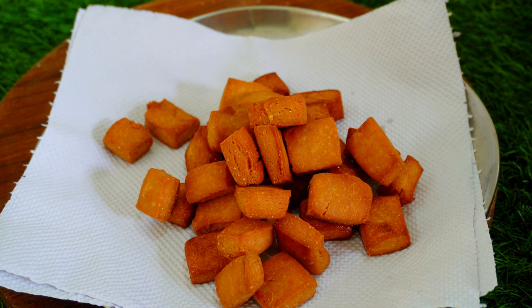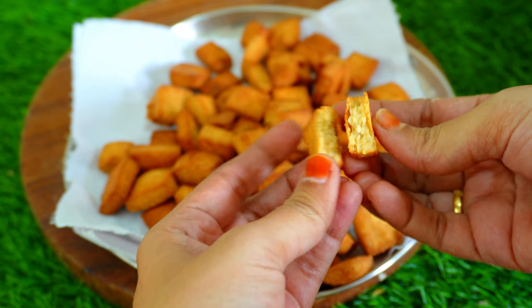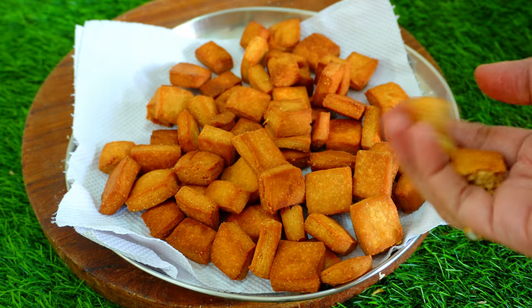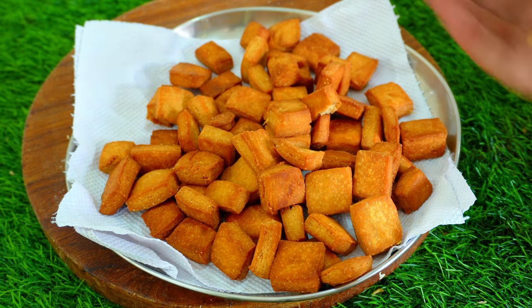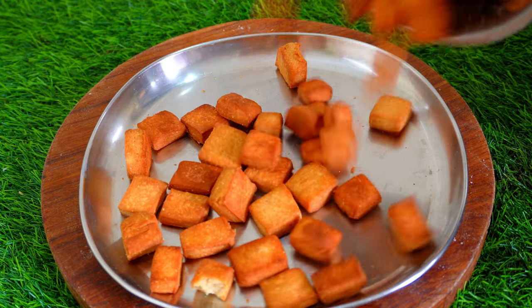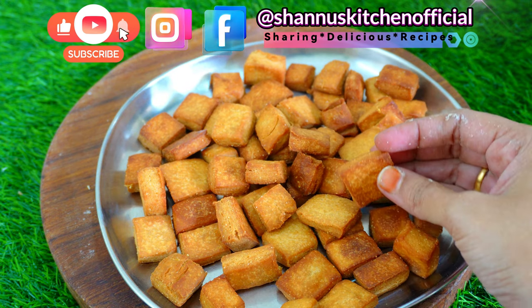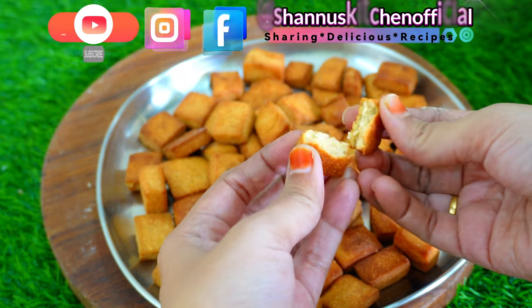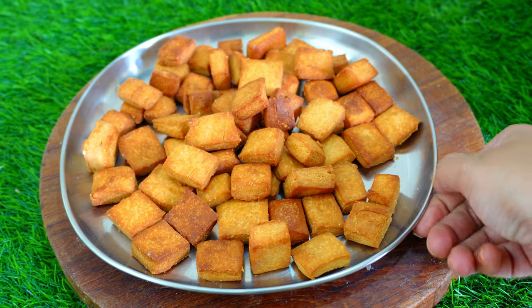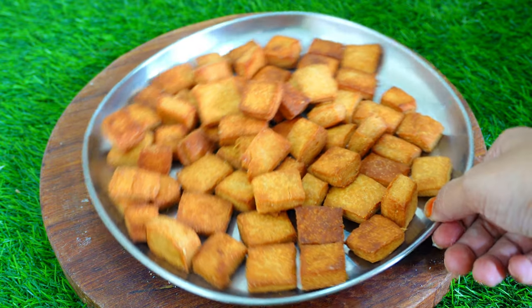This recipe is very simple and easy to prepare. Let's try this recipe for Diwali. We also have this recipe in store. Tasty-tasty sugar is ready. Please like, share and subscribe.